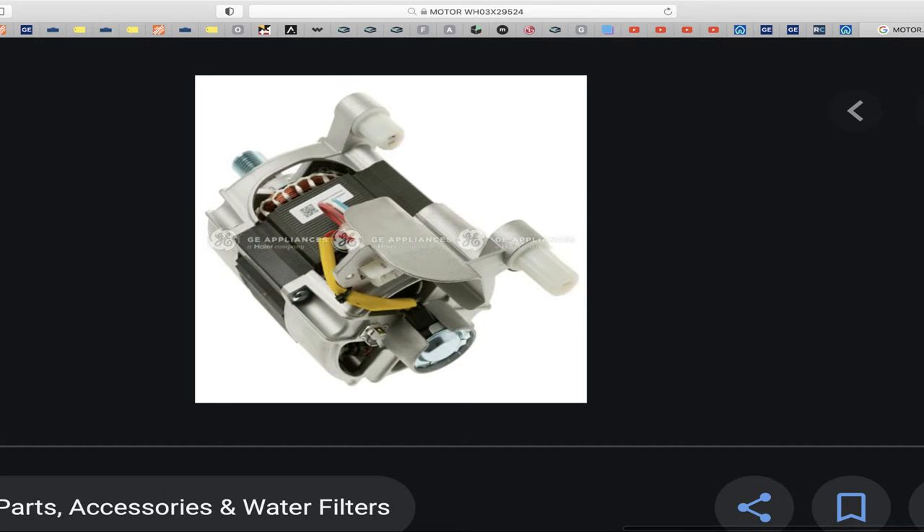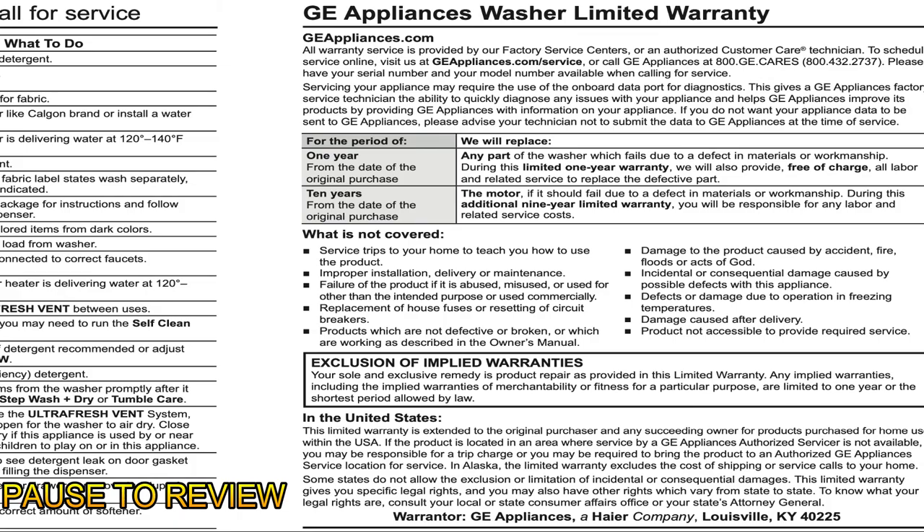Outside of that, you don't really get much with this warranty. They are also giving you a 10-year warranty on the motor. It says if it should fail due to a defect in material or workmanship during this additional non-labor limited warranty, you will be responsible for any labor and related service costs. So they'll cover the motor part for 10 years, but the labor you have to pay for yourself.